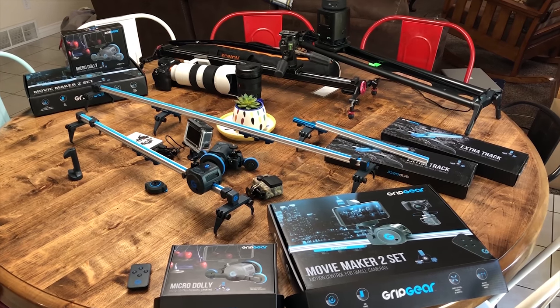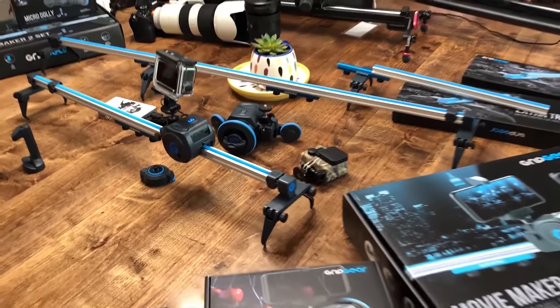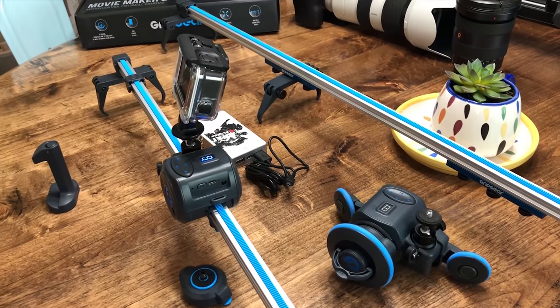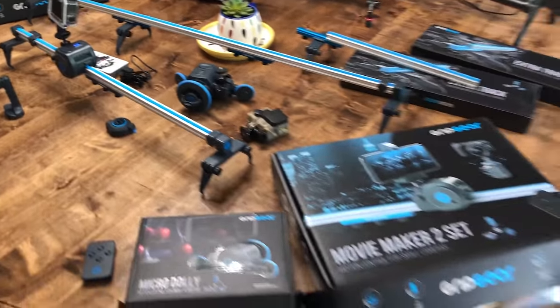We were at NAB and came across this system by Grip Gear. It has a motorized track, micro dolly, and extra track. We ended up getting two systems because it's $189 on Amazon and that included shipping. So that's what you see here on the table — two complete systems.